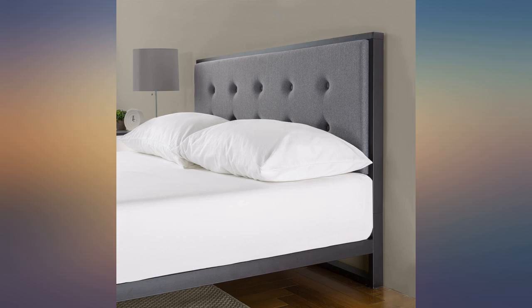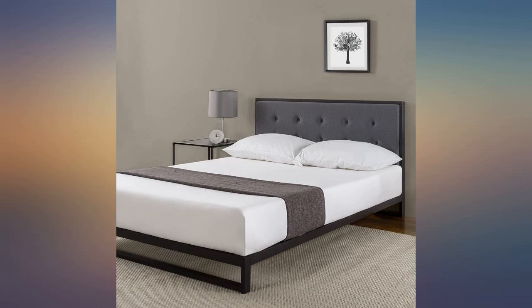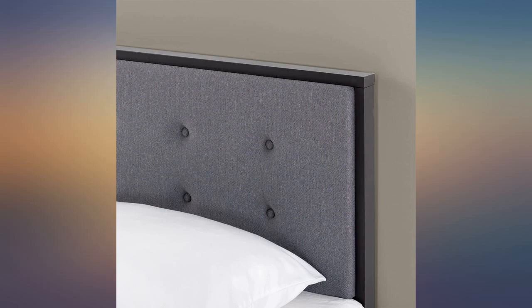Excellent sturdy frame for the money, easy to assemble and nice looking. The headboard foam is the weak point, but this can easily be replaced or upgraded down the road. Really pleased with this frame — have had it for about 3 years and it's still in great shape. Well worth the money.